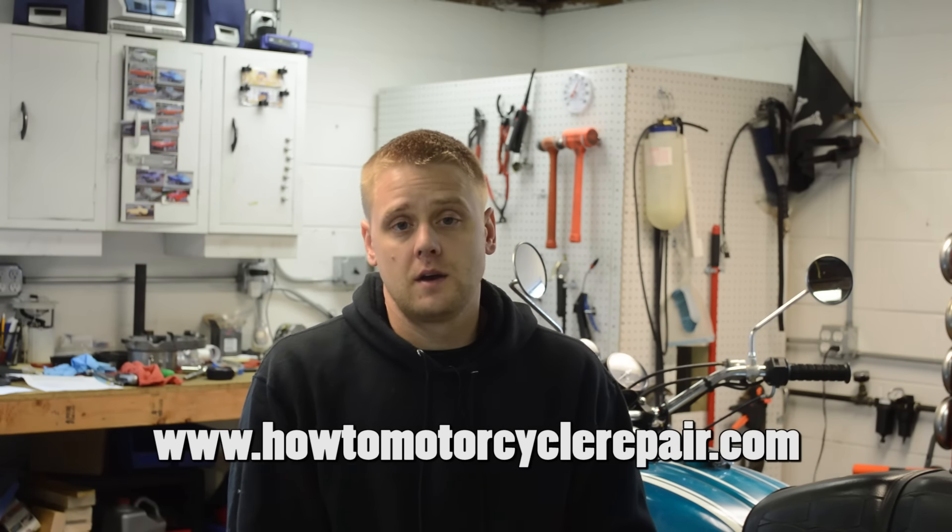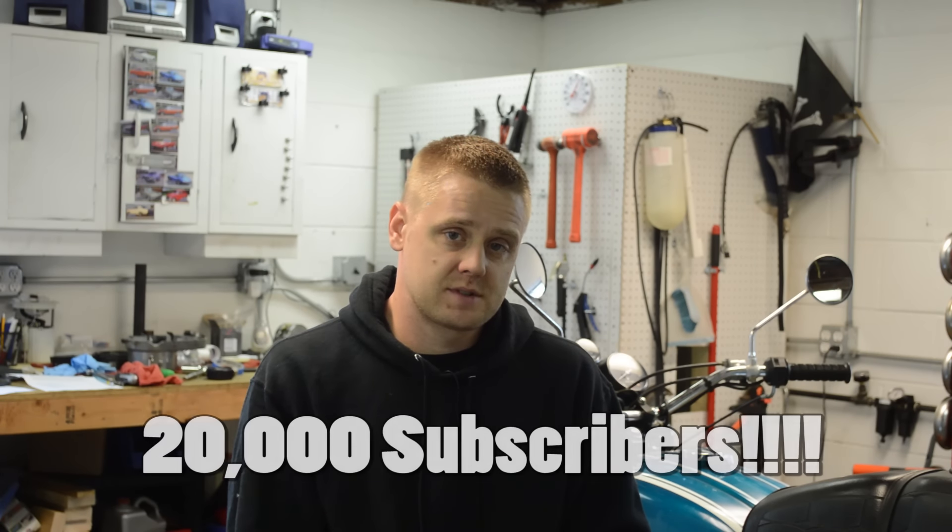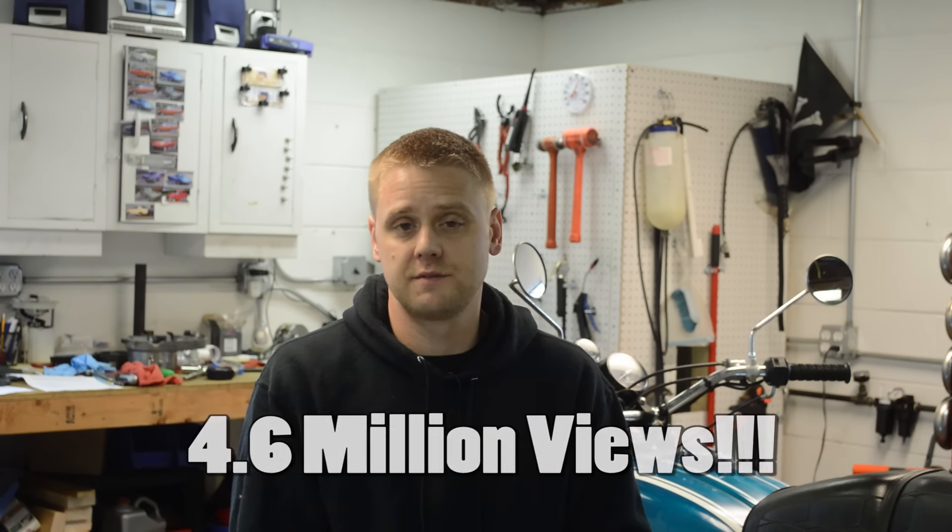What's up, everybody? It's Matt from HowToMotorcycleRepair.com. You're watching this video because I just hit 20,000 subscribers and 4.6 million views over the course of the past five years since I've been doing this. So that's freaking awesome. Thanks for watching my videos, thanks for subscribing, and for those who have purchased videos or even bought me a beer, thank you so much. Thanks for all the support — it's really pumping me up to continue creating content for you guys.